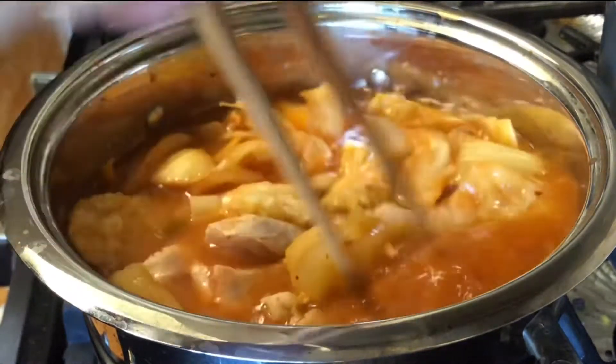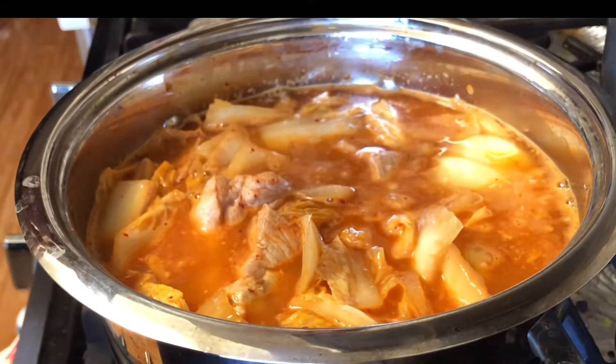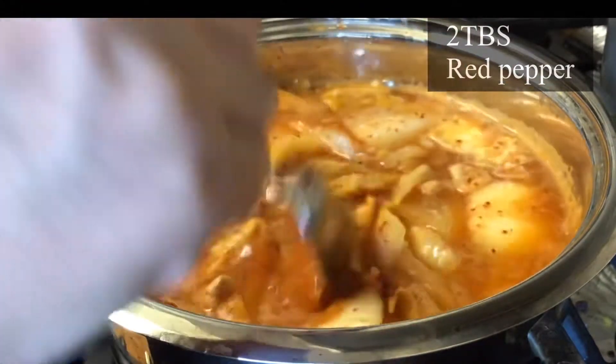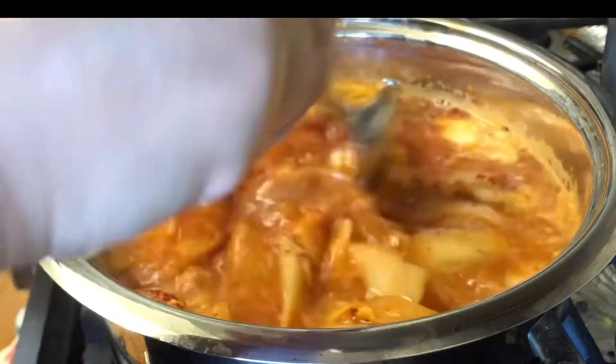Now I cover it up and let it boil. Add two tablespoons of red pepper — this adds a nice red color to kimchi jjigae. Don't worry, it's not too spicy at the end.